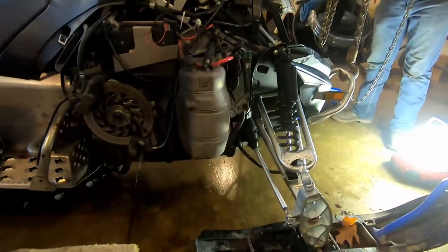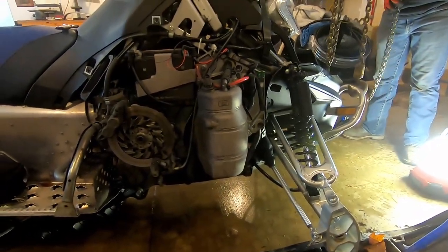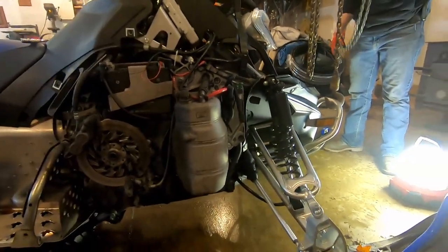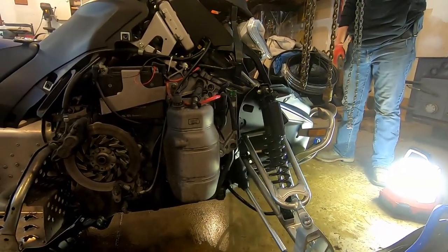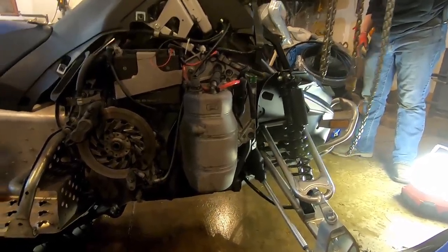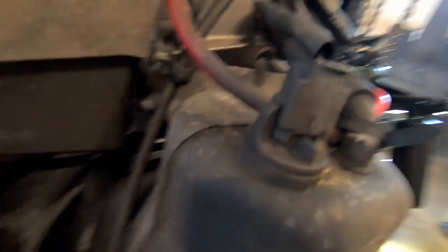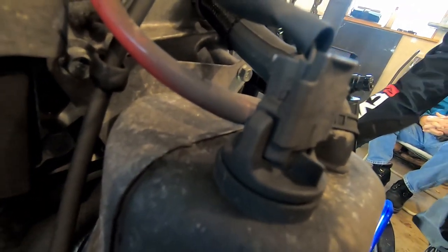Alright, so once you have your under skid plate off — mine had a thicker one that we didn't have on my brother's, so there are actually two skid plates — once you get that off, then you can start draining your oil. There's going to be your drain plug right there. You're going to undo that, and then just open up the fill cap so it can breathe while you're emptying it.